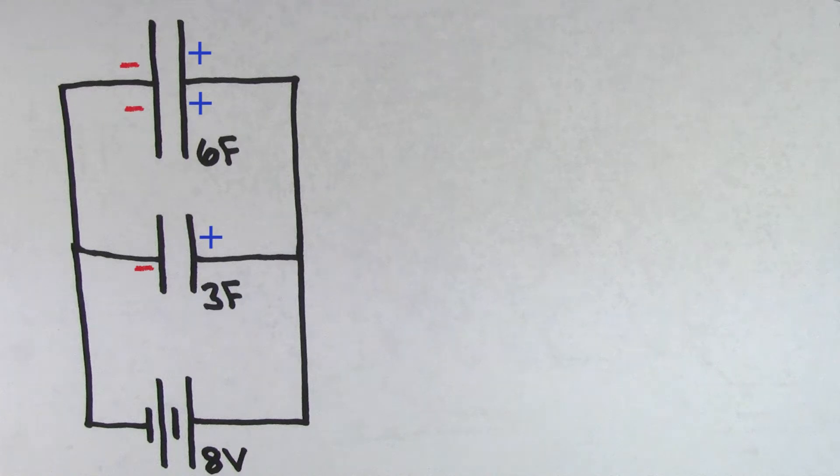Each capacitor is going to get some of the charge, but since the 6 farad capacitor has twice the capacitance that the 3 farad capacitor does, the 6 farad capacitor is going to get twice as much charge stored on it. So twice as many negatives are going to get pulled off of the right side of the 6 farad capacitor, and twice as many negatives are going to get deposited onto the left side of the 6 farad capacitor.